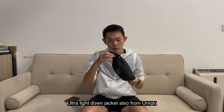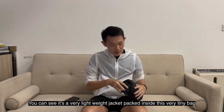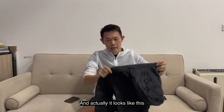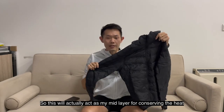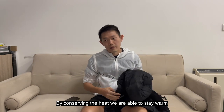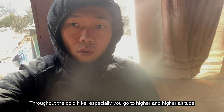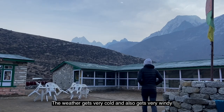Moving to the mid layer, I chose this ultra-light down jacket, also from Uniqlo. As you can see, it's a very lightweight jacket that packs into a tiny bag — and when unpacked it looks like this. This acts as my mid layer for conserving heat between the inner and outer layers. By conserving heat, we're able to stay warm throughout the cold hike, especially as you go to higher altitude where it gets very cold and windy.